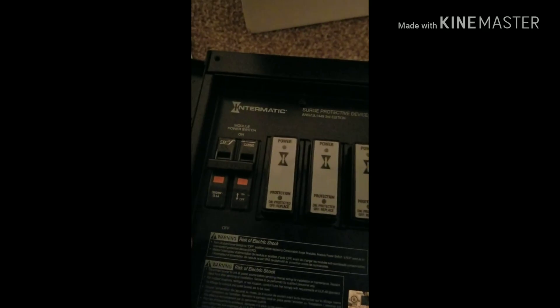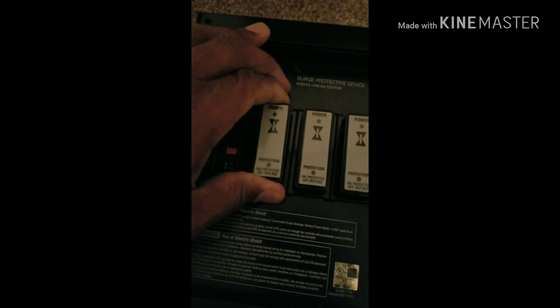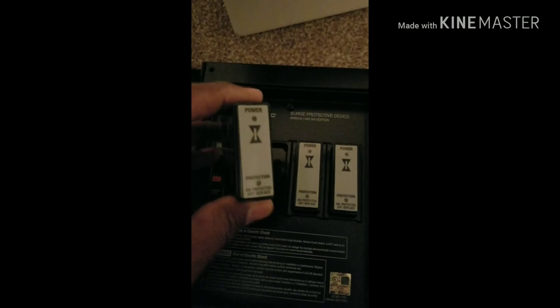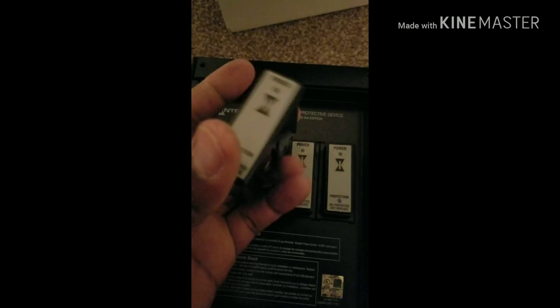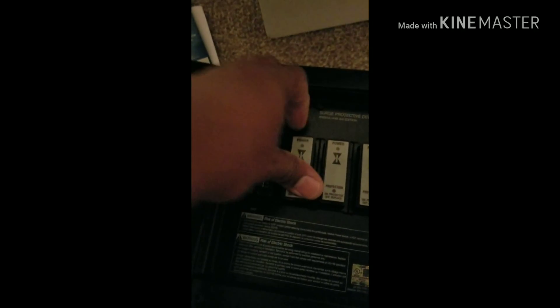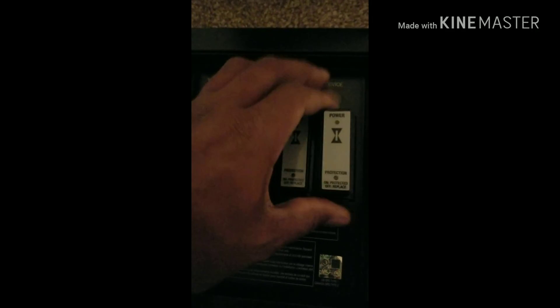It has a breaker here — a 10KW breaker. And these are the modules; they are replaceable. So you don't have to throw the whole surge protector away and get another one. After they've been surged and they turn blue, you can go to Home Depot or order more to put back in and keep being protected. It comes with three already, so I would recommend buying some extra so if anything happens, you can pop in another one and keep being protected.